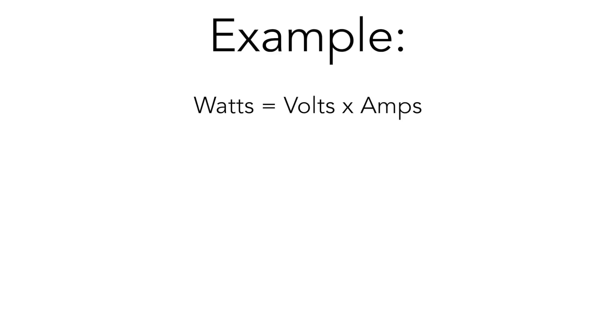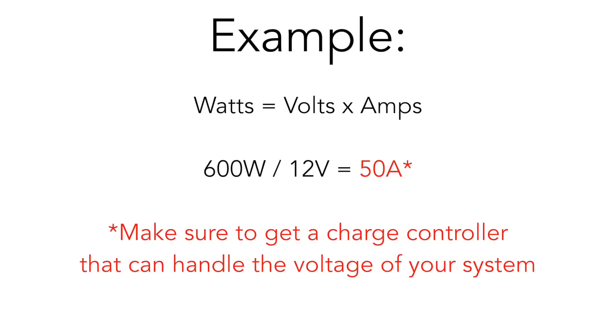Now I'm going to show you how to determine what size charge controller you need for your system. When it comes to sizing a charge controller, it's a lot easier than you might think. Take the total wattage of your solar array — in our case, 600 watts — and divide that by the voltage of your system. We have ours wired in a 12-volt configuration, so we take 600 watts divided by 12 volts, which gives you a 50-amp recommendation. So our charge controller needs to be at least 50 amps.